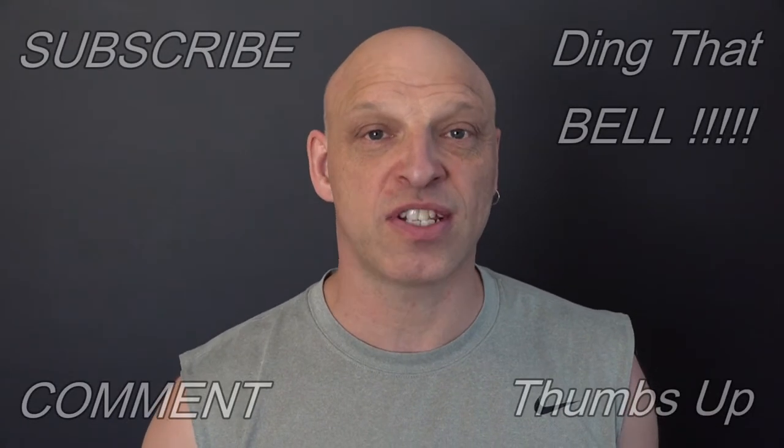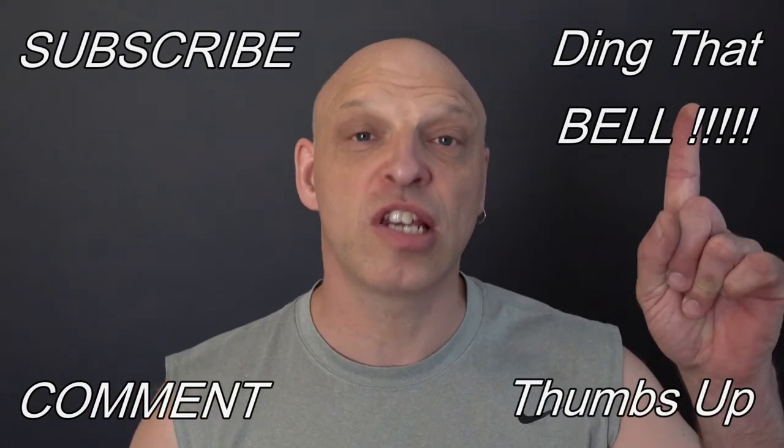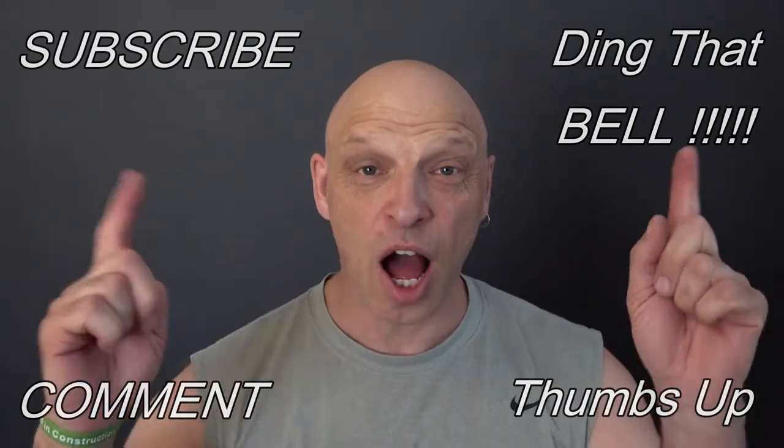Hi Weber fans, welcome back to the channel. For those who are new, if you're getting value out of this content, then contemplate slapping that subscribe button — it's absolutely free. Ding that bell for notifications so you don't miss any upcoming episodes. Give us a big thumbs up and comment down below. I will reply to the comment and pin it to the video.